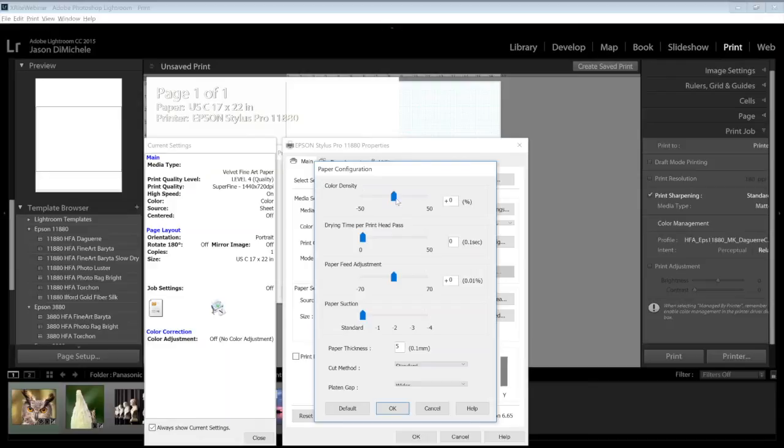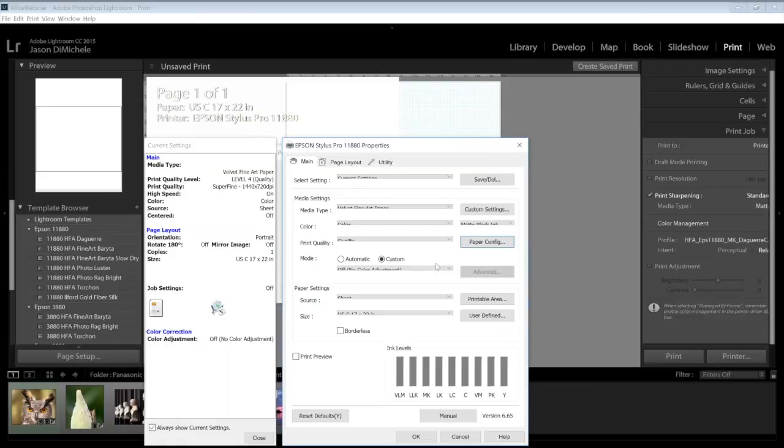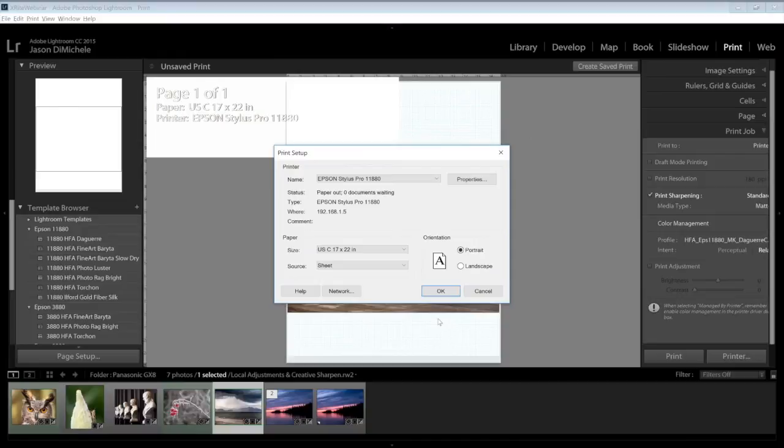In the paper config menu you'll also find color density — how much ink is put on the page — and dry time per head pass, which controls how long the printer waits between passes to allow drying. Paper feed adjustment controls how fast the paper moves through the printer. Initially I wouldn't change any of these settings, but it's good to know they exist — at some point with certain media and ink combinations you may need to adjust them.